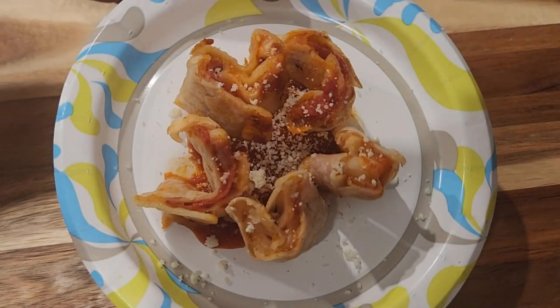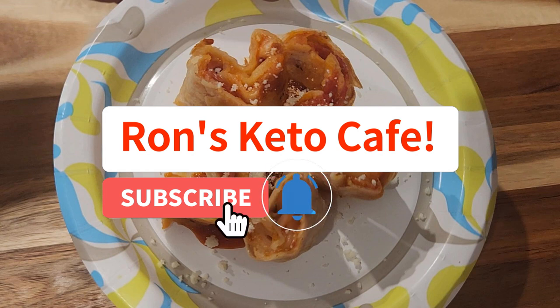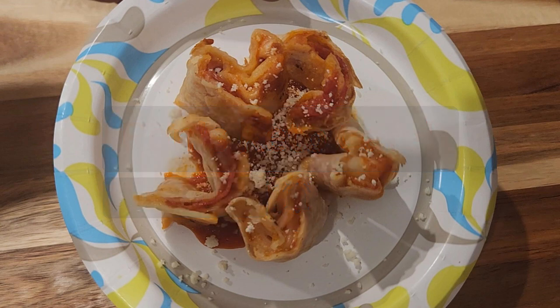Hi guys and welcome to the channel. Ron's Keto Cafe and I'm Ron. If you're new, welcome. And if you're a returning member, welcome back. If you're a new member, could you please share, like, and smash that subscribe button — it definitely helps my channel grow. Thank you for coming along, all new and returning subscribers.